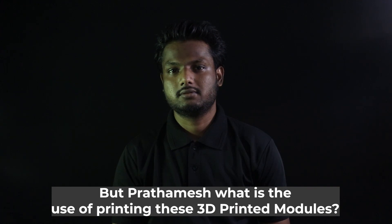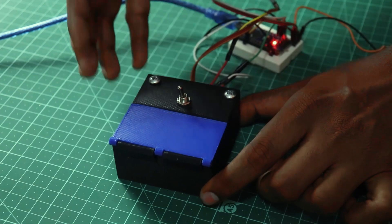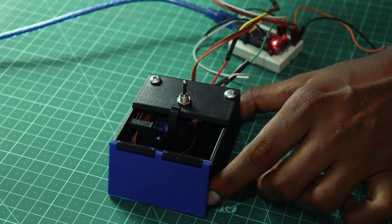What is the use of printing these 3D printed modules? It's for work stuff. Anyways, let's talk about another 3D printed item.